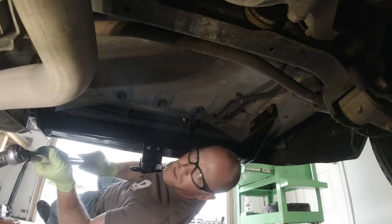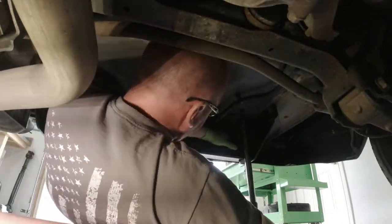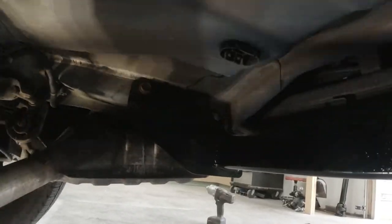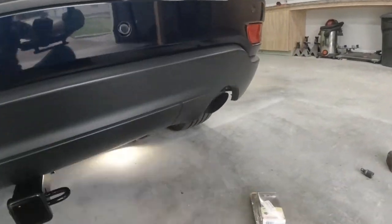Now we'll make sure to torque the bolts to 115 foot-pounds, and there you have it — the hitch is installed. That was a really easy installation. As you can see, it was only four bolts and it looks nice and clean.